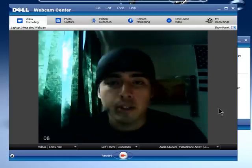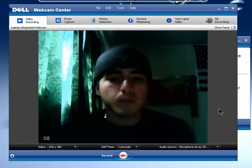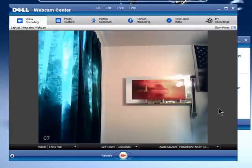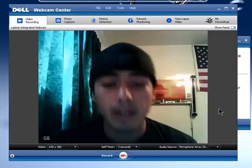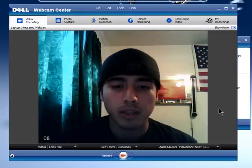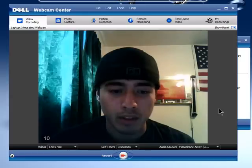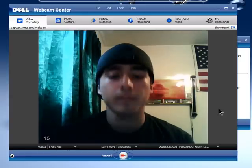Another thing you can do is turn up the light. If you turn the light on and get better lighting, you should be getting more frames. See — they're 15 frames per second now.